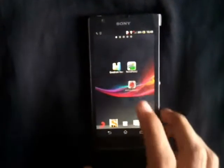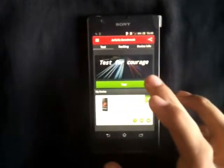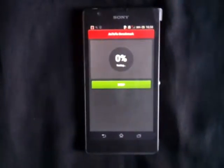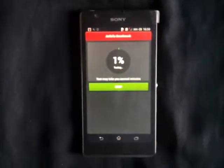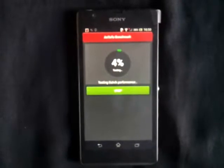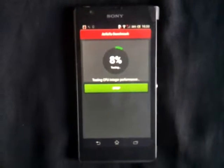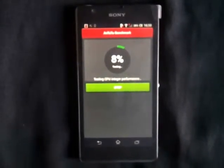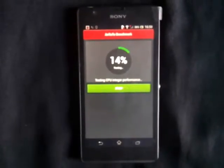Last but not the least, the Antutu Benchmark test. In the meantime, I'll enlighten you with the technical specifications of this device. 2GB of RAM backs the 1.5GHz quad-core processor. The device has an internal storage of 8GB, out of which only 4.36GB is available to the user.